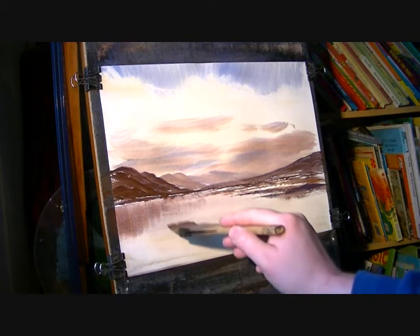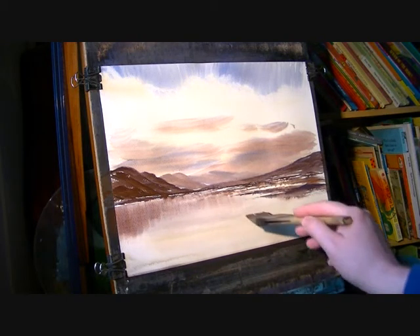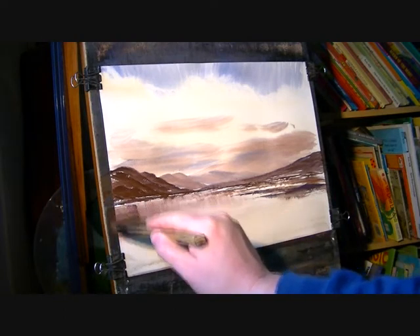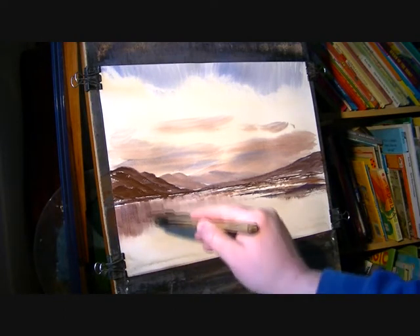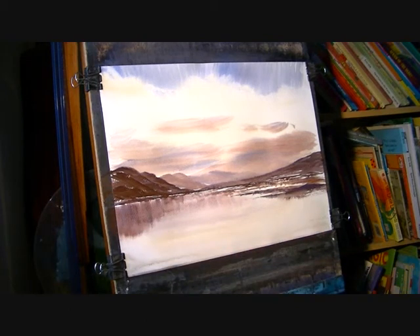Not forgetting the more distant areas — I just want to get that slightly darker. That'll do for that I think. Give that a quick dry.